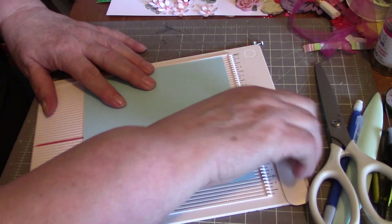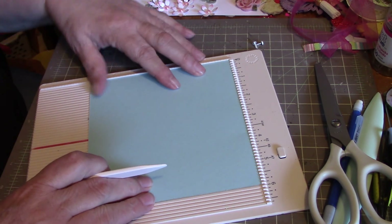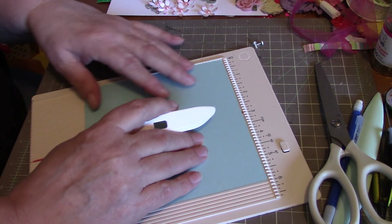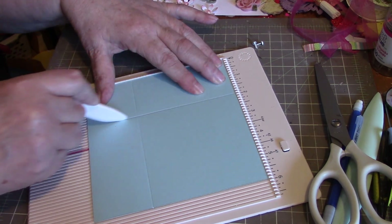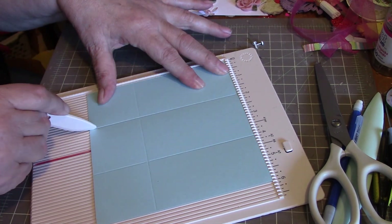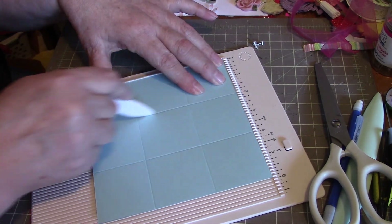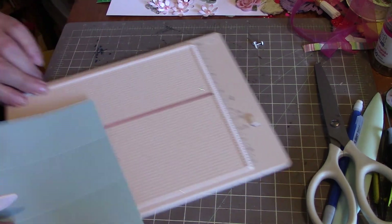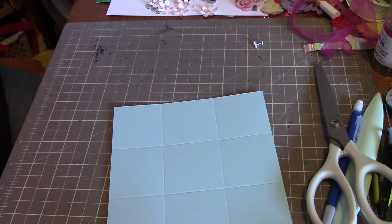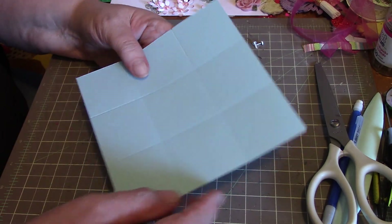You need a piece of cardstock that is six inches by six inches, and you will score it at two inches. Swing it around, score it at two, swing it around, score it at two, swing it around, score it at two — so you end up with nine little squares.